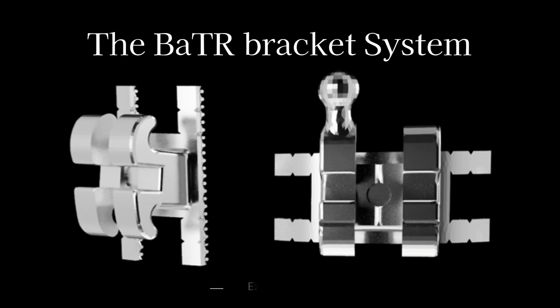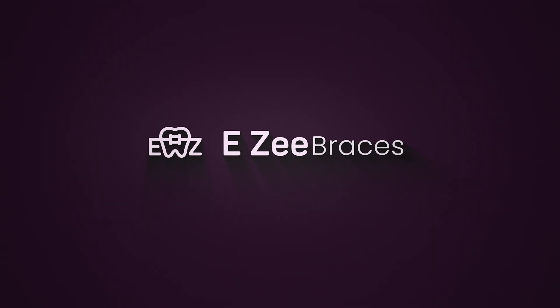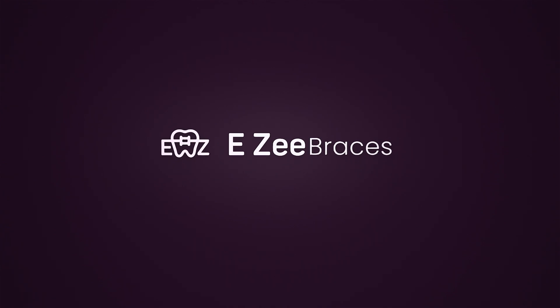Innovations that simplify your life. Use the Bite Maker and the BATR bracket system for complex crowded cases.